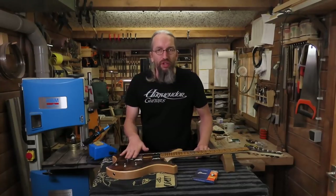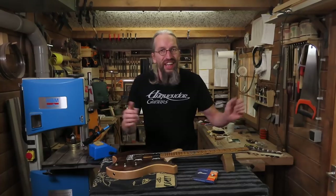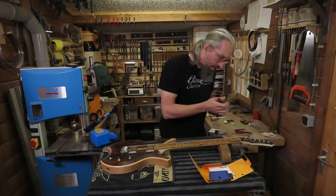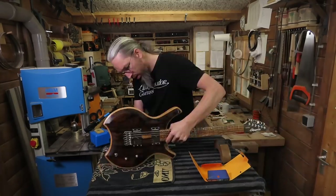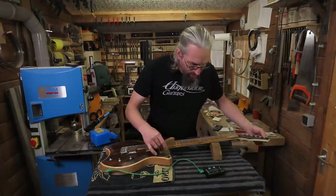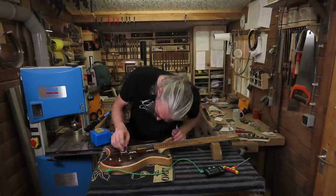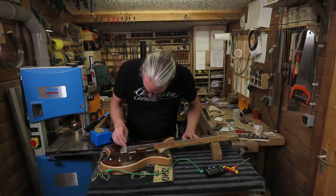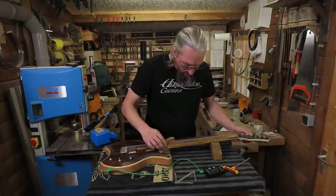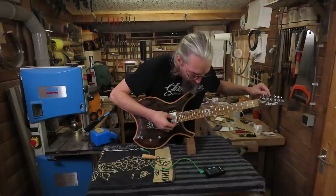With all the hardware mounted and the electronics sorted out, it's time to put some strings on this guitar, do a very basic setup, and see how she plays. I always do a very basic setup during final assembly because this is the first time the guitar as a whole comes under string tension. I like to leave it for a couple of days to settle in before I do a final setup in the office where I have a much better tuner. Here I'm just checking if I can set the action, tune it, do some intonation work, just make it playable, and then leave it for a couple of days before the final setup.